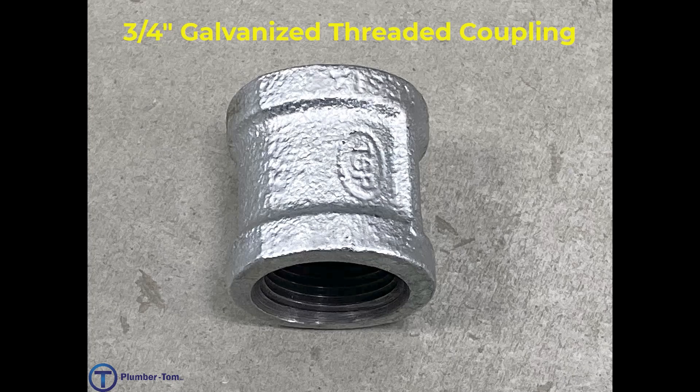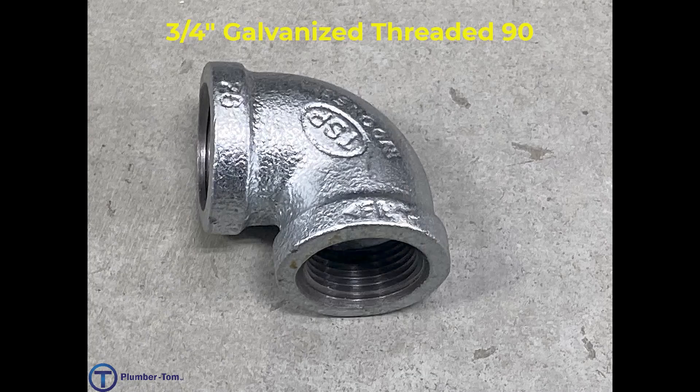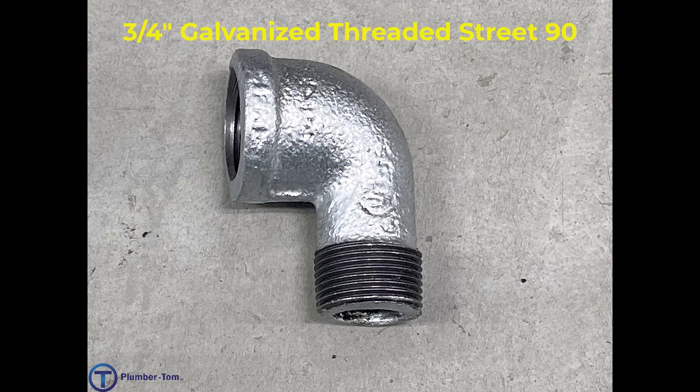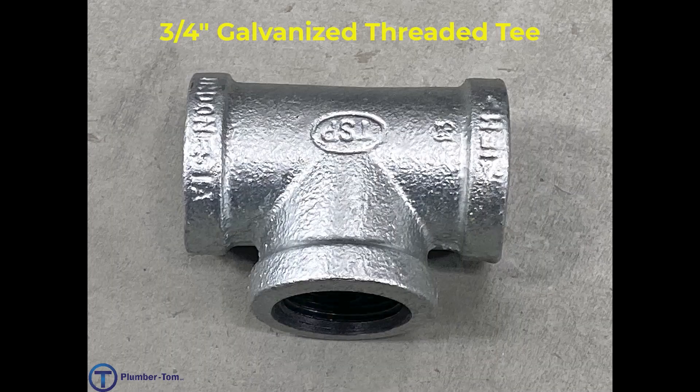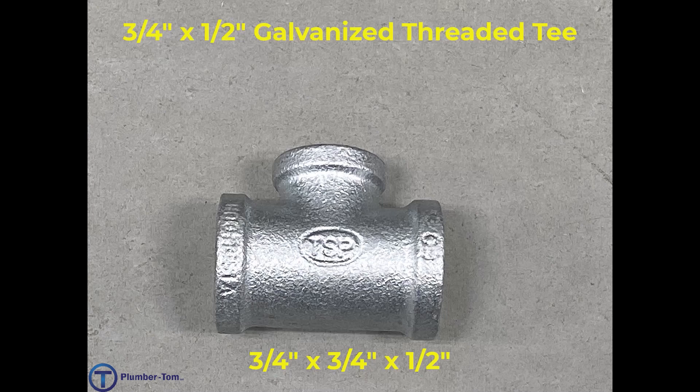We have a three quarter inch galvanized threaded coupling. We have a three quarter inch galvanized threaded 90. We have a three quarter inch galvanized threaded street 90. We have a three quarter inch galvanized threaded 45. We have a three quarter inch galvanized threaded T. We have a three quarter by three quarter by half T — that is a three quarter inch by half inch galvanized threaded T.